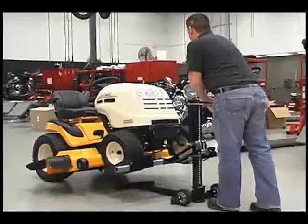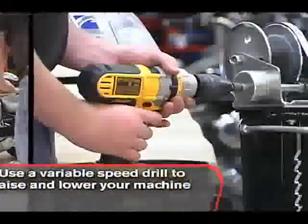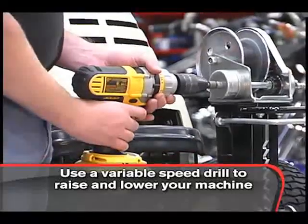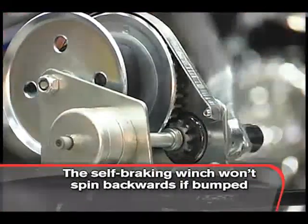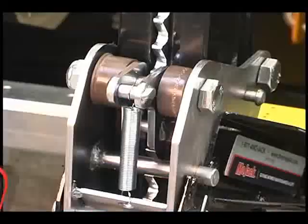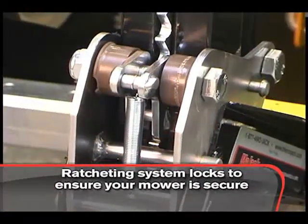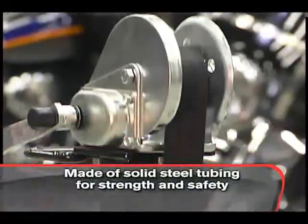Mojak literally takes the heavy lifting out of the equation and makes easy work of raising your mower. You can even use a variable speed drill to effortlessly raise and lower your machine. The Mojak Pro features a self-braking winch which won't spin backwards if bumped or released, and the ratcheting system allows an automatic locking mechanism to engage and ensures your mower is secure.